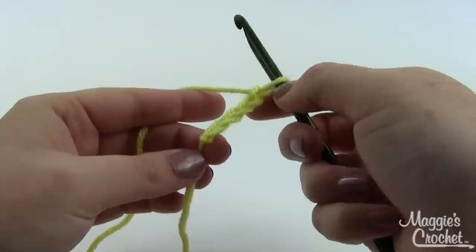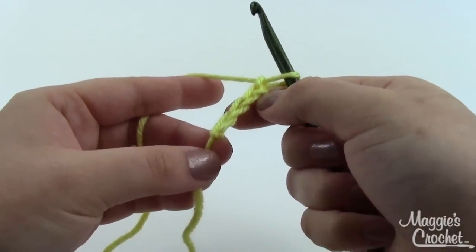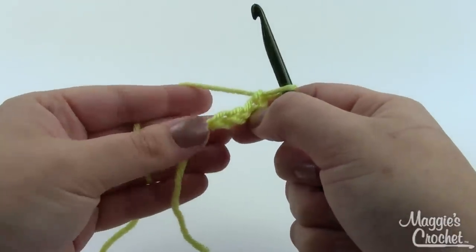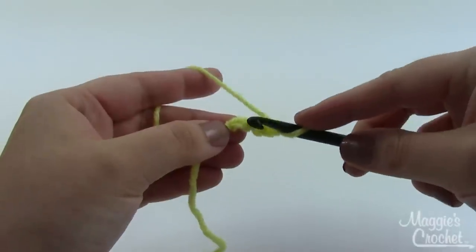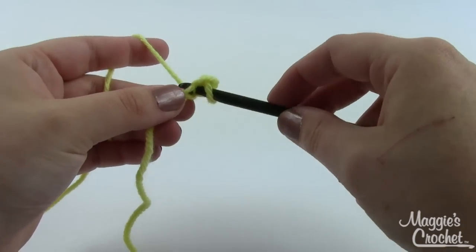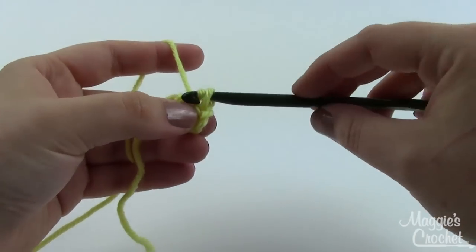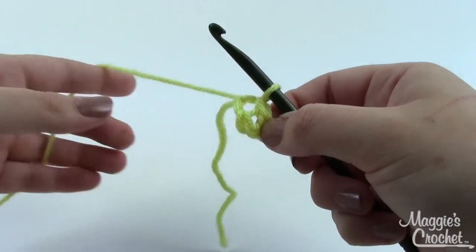Beginning with your baby yellow or your lightest color, you'll chain four and then join with a slip stitch to form a ring. Once you've got those four chain stitches, take your hook, insert it into the chain nearest the slip knot — furthest from your hook — pull a loop through, and then pull that same loop through the loop already on your hook. That creates this lovely little ring that we can now work into.